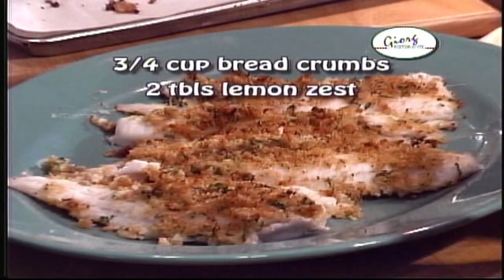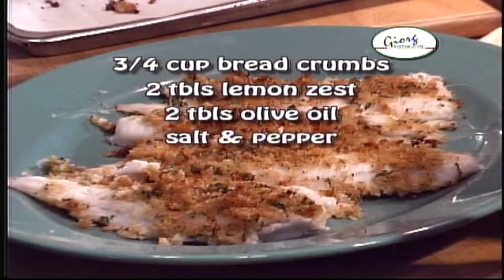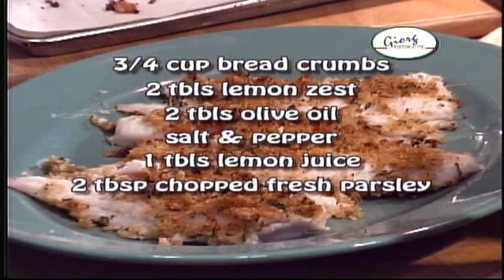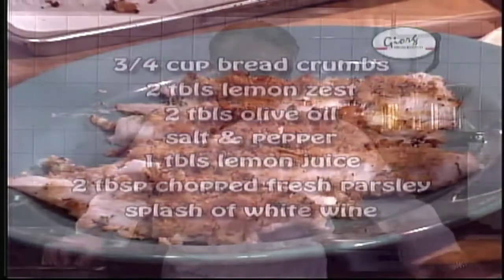Continuing ingredients: one tablespoon of lemon juice, two tablespoons of chopped fresh parsley, and a splash of white wine.